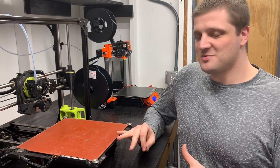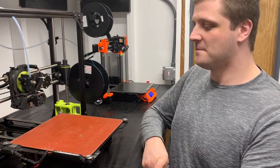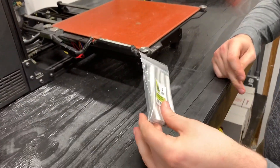Luckily it's cheap and it's easy — you get a whole pack of these for just a few bucks. Each one of these is double-sided, so you can use it twice, and you'll see in a second how that works.